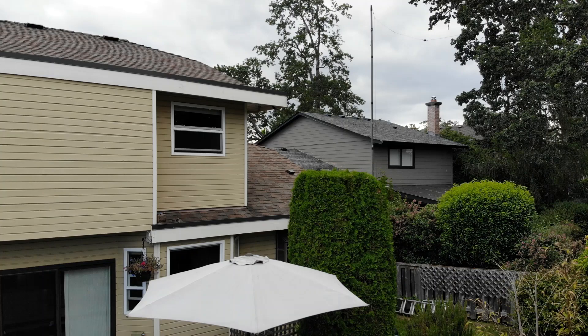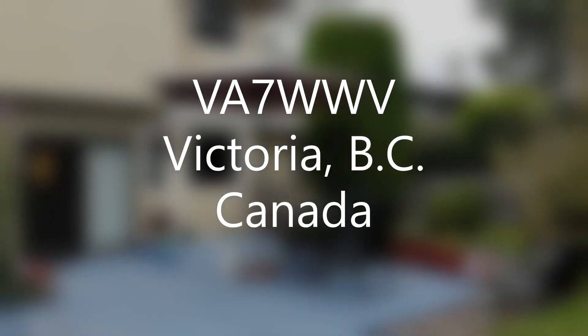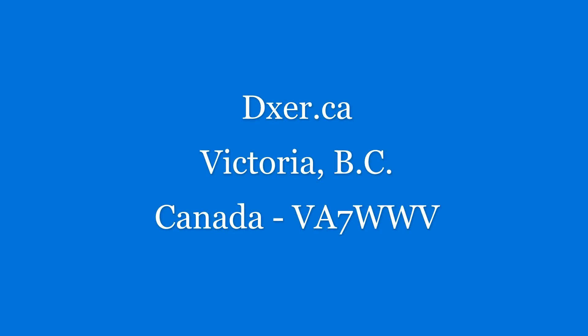I've been using this particular myantennas.com antenna for three years now without a single failure or break in the wire. The product feels solid, it's very reasonably priced, and deserves a look. For those brave individuals who are thinking just a little bit about high-frequency radio, this could be the antenna for you. For the DXR.ca website, I'm Colin Newell.